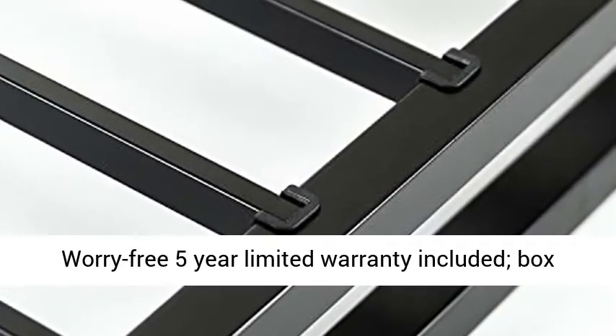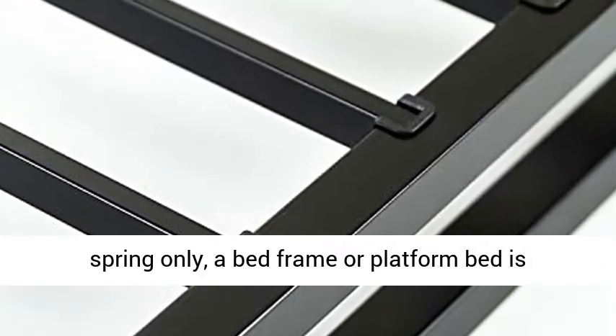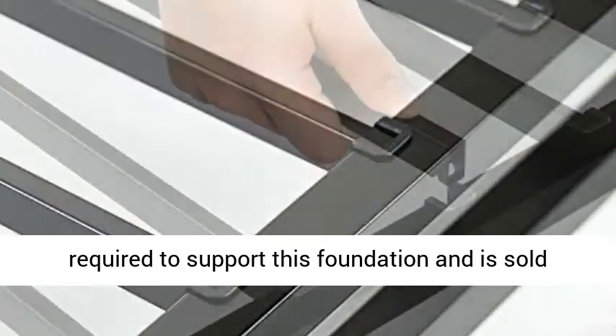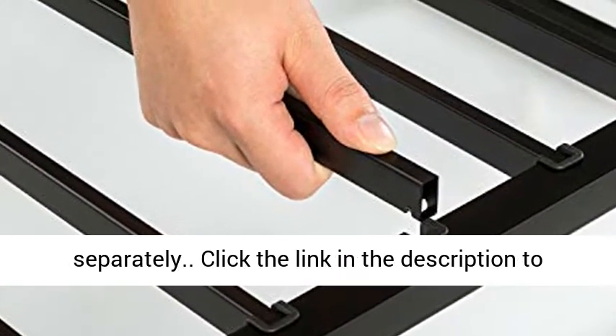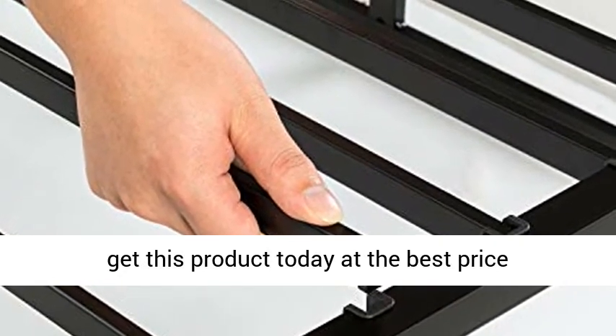Worry-free 5-year limited warranty included. Box spring only — a bed frame or platform bed is required to support this foundation and is sold separately. Click the link in the description to get this product today at the best price.